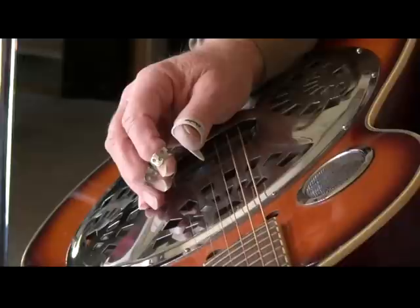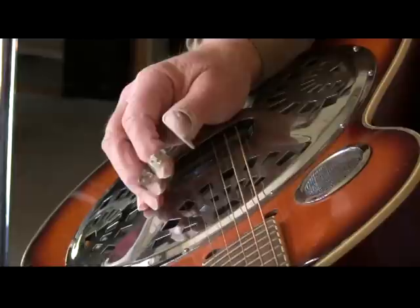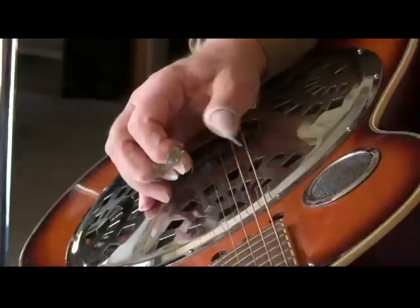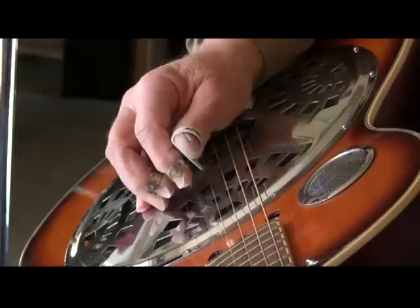The alternating role is that to start, the index finger is only going to play the second string, and the middle finger is only going to play the first string, and the thumb will alternate between the remaining bass strings. The alternating role consists of the thumb, index, thumb, middle.